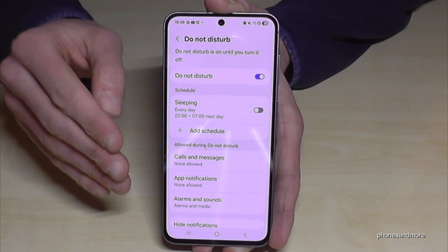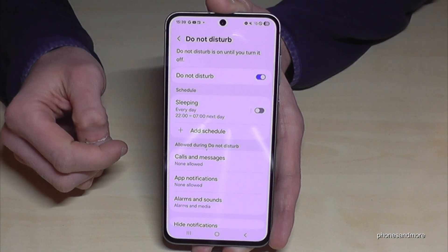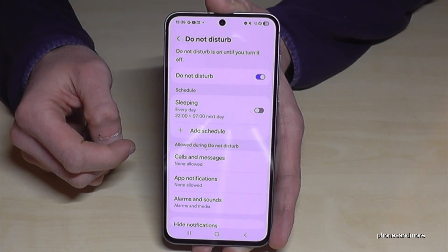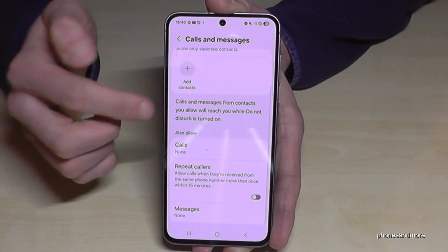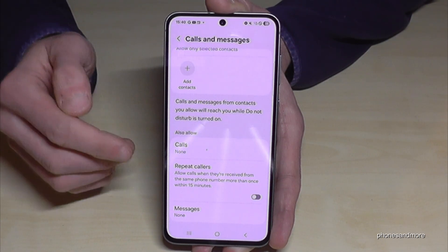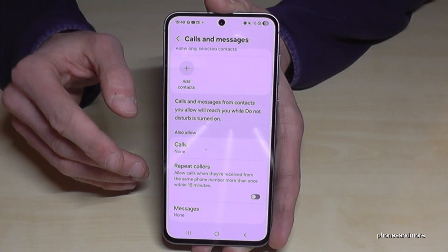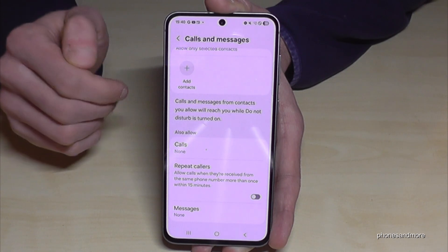You can also give exceptions to specific apps that are important to you, so they still work during Do Not Disturb mode. For calls and messages, there's a Repeat Callers setting — if someone calls you twice within 15 minutes, the call will come through so you don't miss urgent calls.